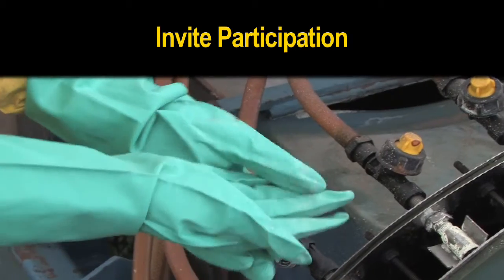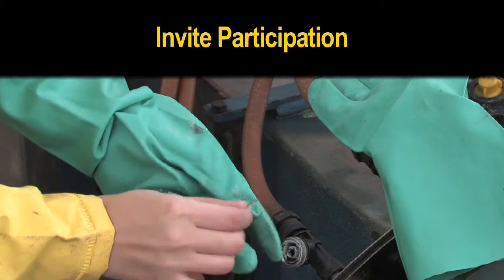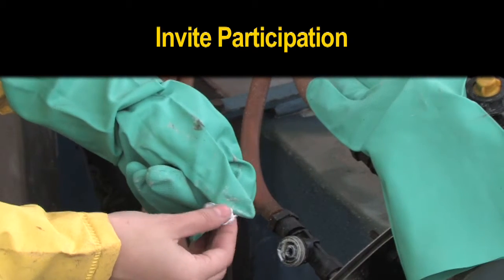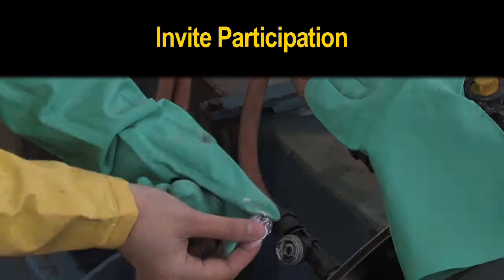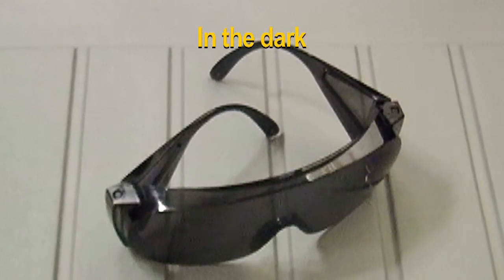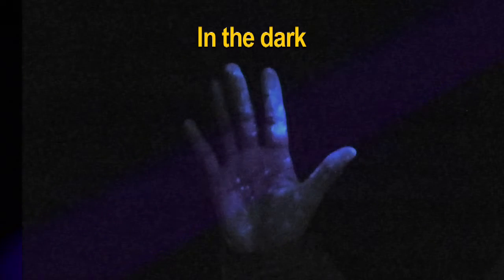After the nozzle has been clogged and the demonstration begins, ask a volunteer to unplug it without using tools or their mouth. After the volunteer has cleared the nozzle, move the group into the dark area. Provide the volunteer with protective eyewear and shine the black light on their hands and clothing to reveal the extent of contamination spread.